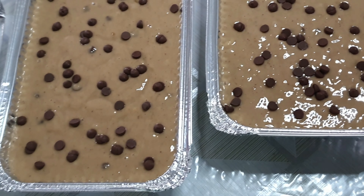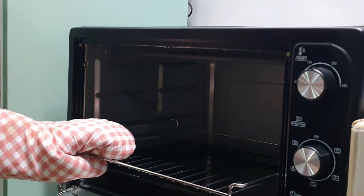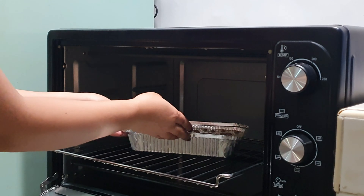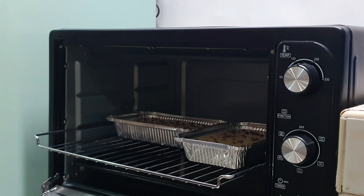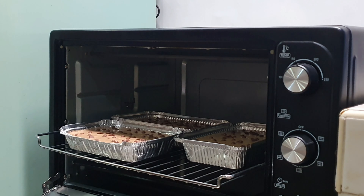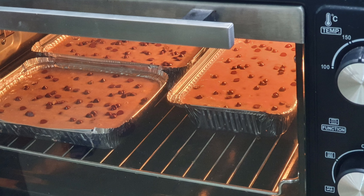Sa formula na ginamit natin, nakagawa tayo ng approximately 1,800 grams. Tatlo lang yung nagawa ko dito kasi 500 to 600 grams yung per lagayan natin. Pagkatapos nyan, ay maglalagay tayo ng toppings — depende po sa inyo kung anong gusto nyong toppings. Sa akin, chocolate chips lang po yan. May mga iba naman po na naglalagay ng walnut o kaya almond. (This recipe yields approximately 1,800 grams, making 3 loaves at 500–600 grams each. After filling the pans, add your preferred toppings — I used chocolate chips, though others use walnuts or almonds.)